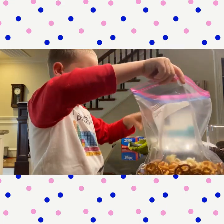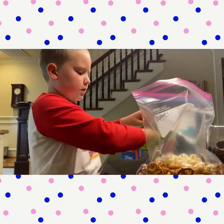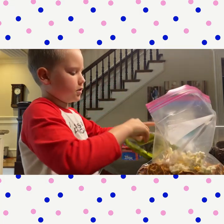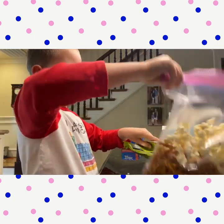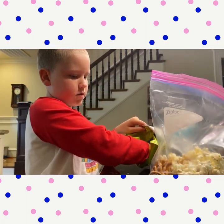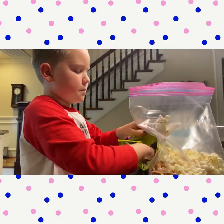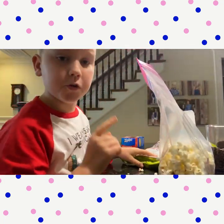It doesn't really matter which kind you use. You can use butter, you can use salt, you can use parmesan — although I wouldn't use parmesan if you're using chocolate. You're just going to keep on adding it because you want to make it as balanced as you can. I think that's good.